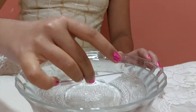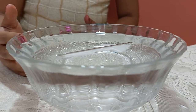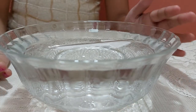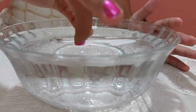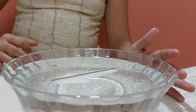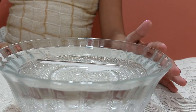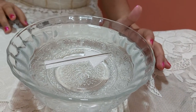Now, I will put this cork on the water. See, the needle is showing this direction. I will now redirect it. See, the needle is showing again this direction only.